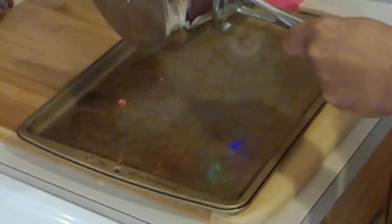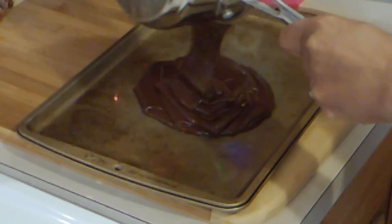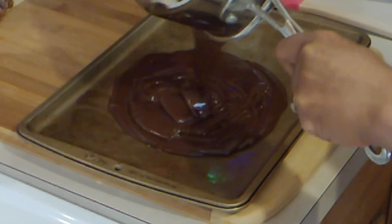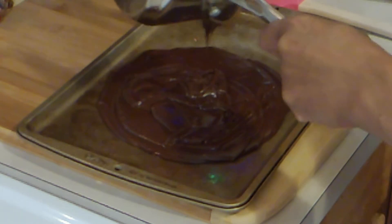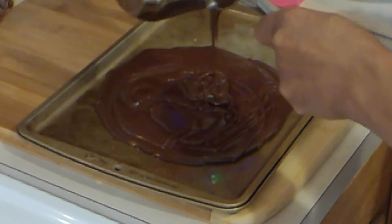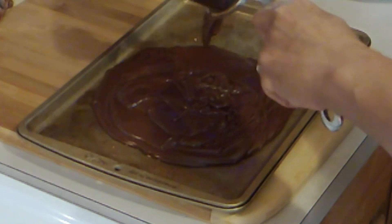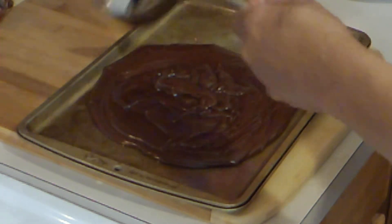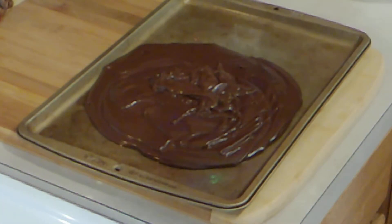I'm going to turn my heat off now. I have my pan and I'm going to pour this chocolate onto the pan, which I sprayed a little bit. It's too hot to handle, so we're going to have to let it cool. I'm going to set this in the fridge — we'll let it cool for about 10 to 15 minutes.